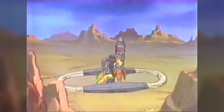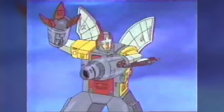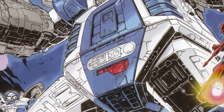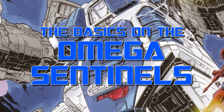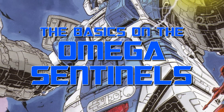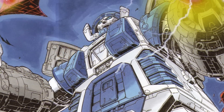Omega Supreme is the ultimate weapon, a colossal robot of incredible power who serves as the Autobots' last line of defence. But Omega isn't the only one of his kind — he's a member of a group of titanic robots who have defended Cybertron and its people since the planet's distant past. These are the basics on the Guardian Robots, also known as the Omega Sentinels.